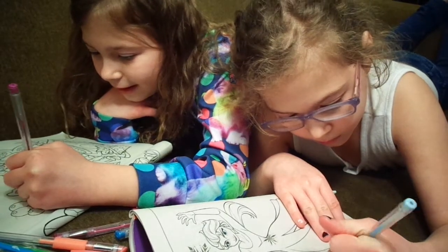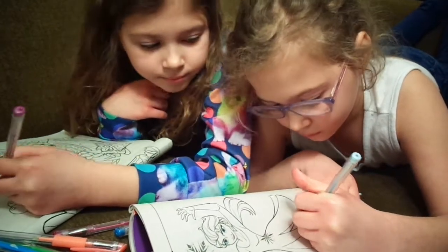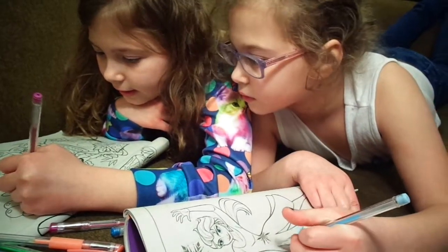Here she can have some purple hair. That's cute. Thanks. I like how yours is going. Thanks. Just kind of outline it first. They're so sparkly and glittery. I like that.